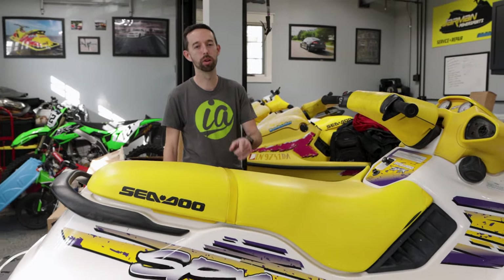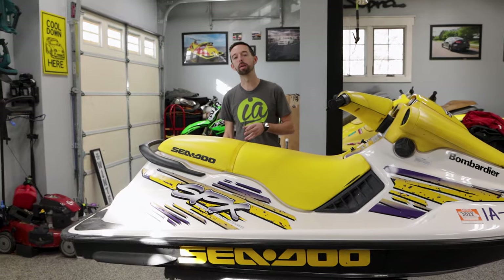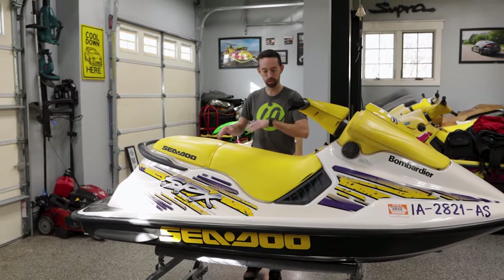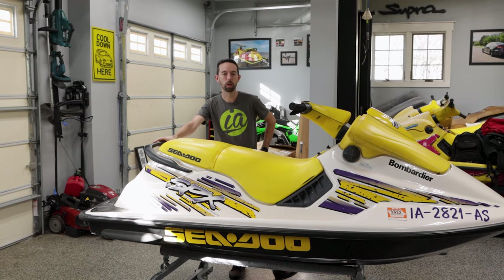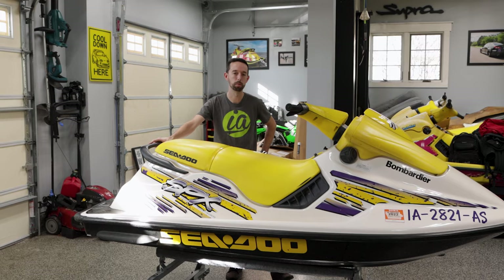Welcome back. This week's episode we're going to go over the things to look for when buying a used jet ski. We get a lot of questions online about things to look for, whether it has to do with the engine, ride plates, or the whole ski itself. This week we're going to cover what to look for when you find a killer deal on Facebook that seems too good to be true.